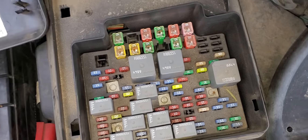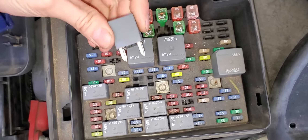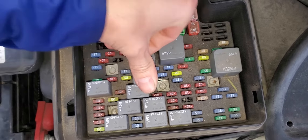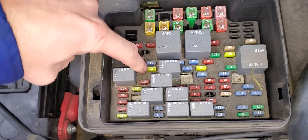Your fuel pump relay is gonna be this one right there. Real simple to remove — you just kind of rock it a little bit and it will come right out. The fuse for the fuel pump is gonna be a 20 amp fuse right next to it.